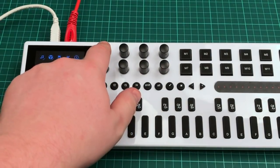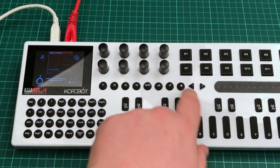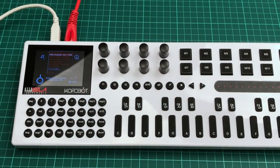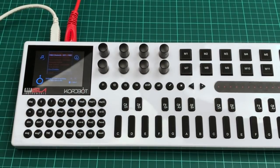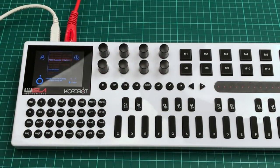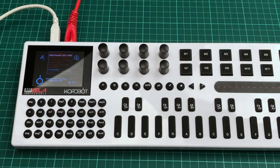The next option gives us three choices: setting the MIDI channels up for key plus mode, the MIDI channels for diatonic mode, and the MIDI channels for poly keys mode. So each of these different playing modes can have different setups, but the setup regime for each one is the same. I'm going to go back to MIDI channel key plus mode and click on that.